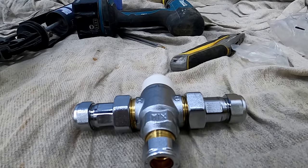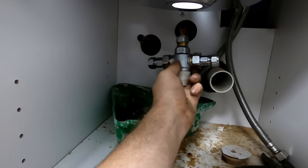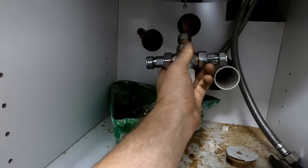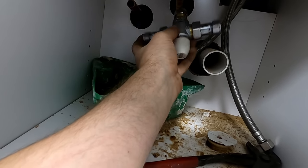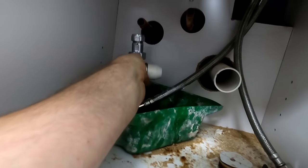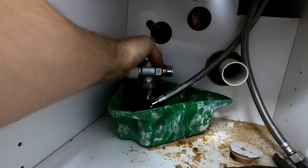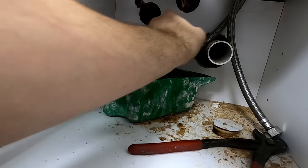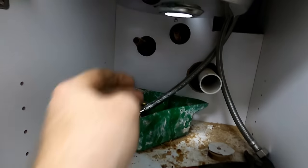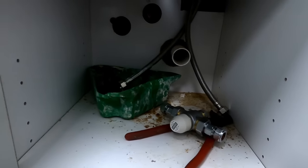I'll pop the sink back in because obviously we need to look at where we're going to get the blending valve - we need to make this as easy as you can to work on. It either wants to be there or there. What I'll probably do is take that hot pipe straight in with that iso valve, bring the cold around the bottom, and then tee off there for the cold to the sink. Always think about the next person coming along.